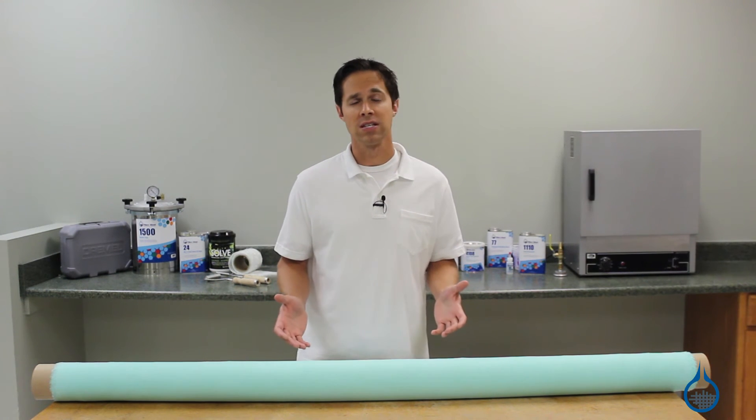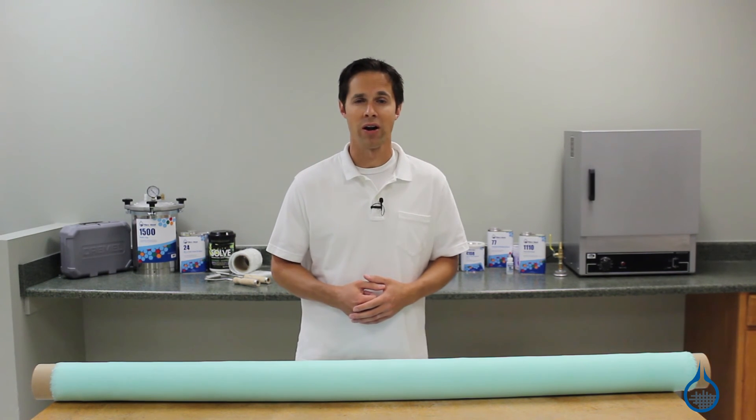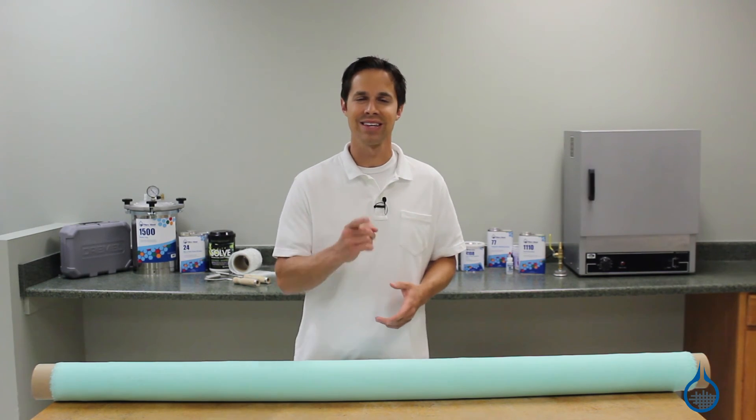You can get more details on our complete selection of vacuum bagging materials on our website or when you watch our product spotlight videos. Thanks for tuning in today and don't forget to like this video.